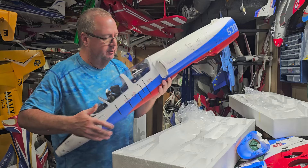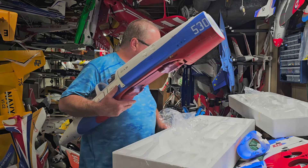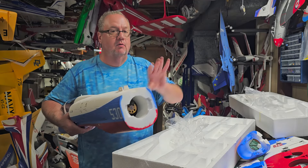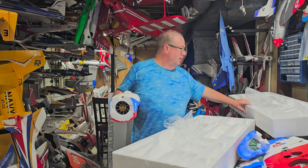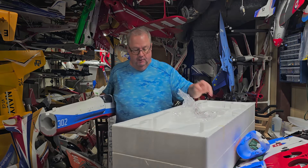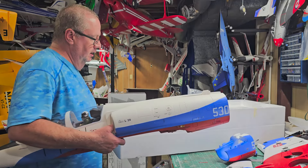She's got reverse thrust, so I'll need at least seven channels. I'll be using a seven-channel Lemon RX Gen 2 — it's a stabilized receiver. It has stabilization in the sense of wind mitigation to help you with the wind, but it will not self-level. As far as I know, Lemon RX is no longer making self-level gyro receivers — they're just going to have the wind mitigation.